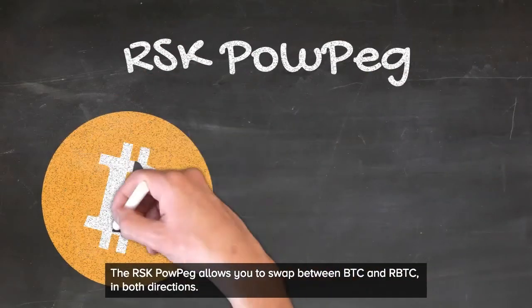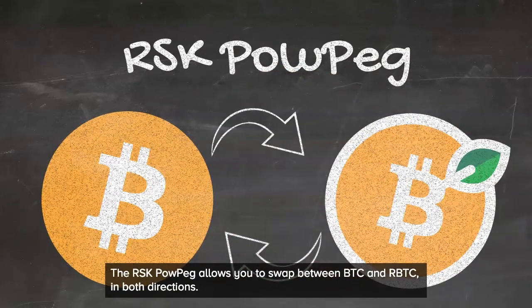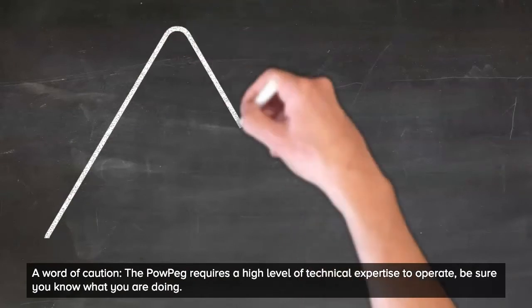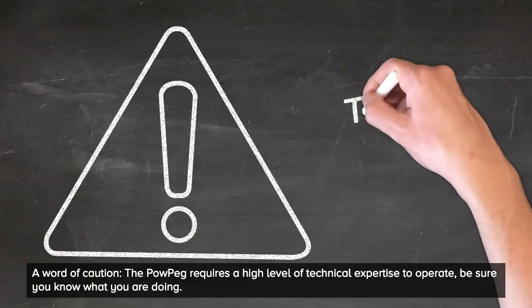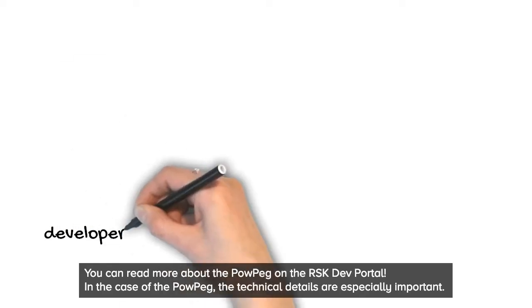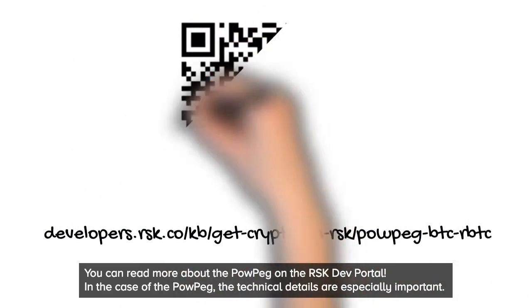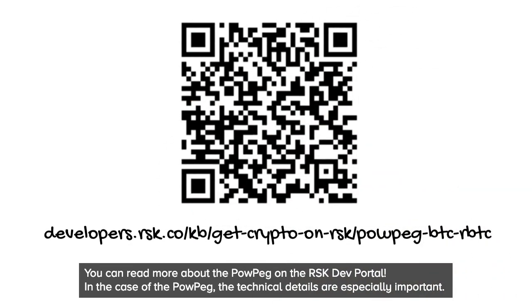The RSK PowerPeg allows you to swap between BTC and RBTC in both directions. A word of caution: the PowerPeg requires a high level of technical expertise to operate, so be sure to know what you're doing. You can read more about the PowerPeg on the RSK Dev Portal — in the case of the PowerPeg, the technical details are especially important.